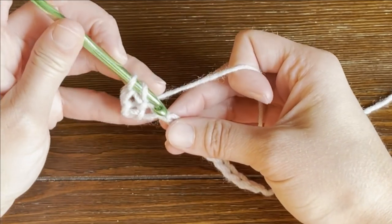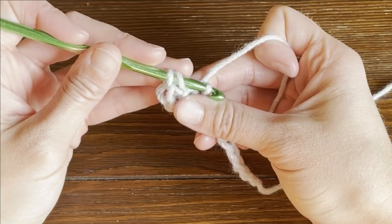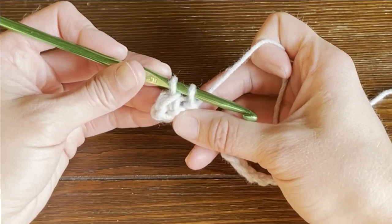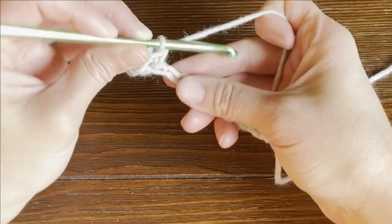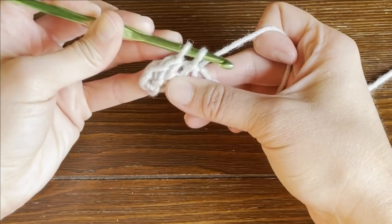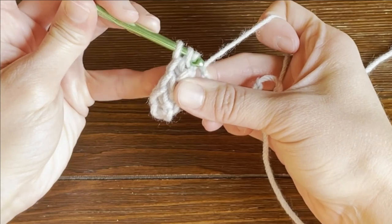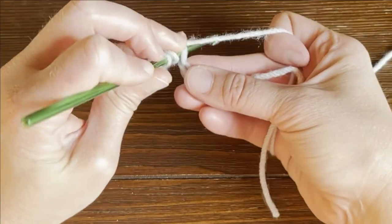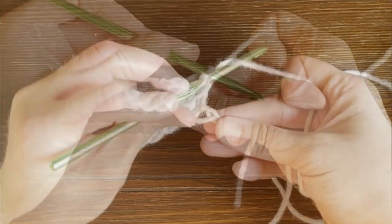Let's work that again. Yarn over, insert your crochet hook into the next stitch or next chain, yarn over, pull through the chain, and pull that yarn through the first loop on your crochet hook. Then yarn over and pull that yarn through the last two loops on your crochet hook. Continue to the last stitch.